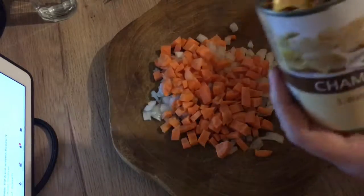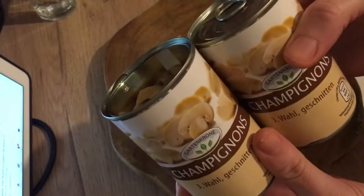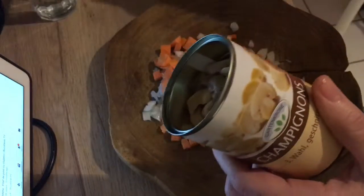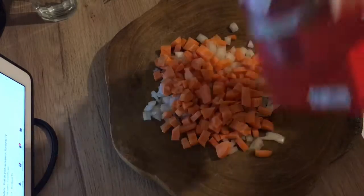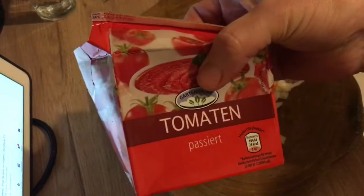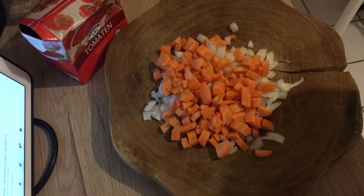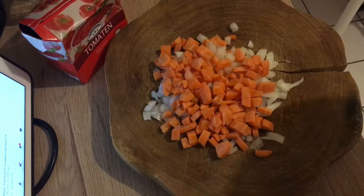For this recipe I'm going to need some onion — I've got an onion and a carrot — and two cans of mushrooms. I think I'm going to use both of them. I also need salt, pepper, tomato puree, olive oil, and some parsley.